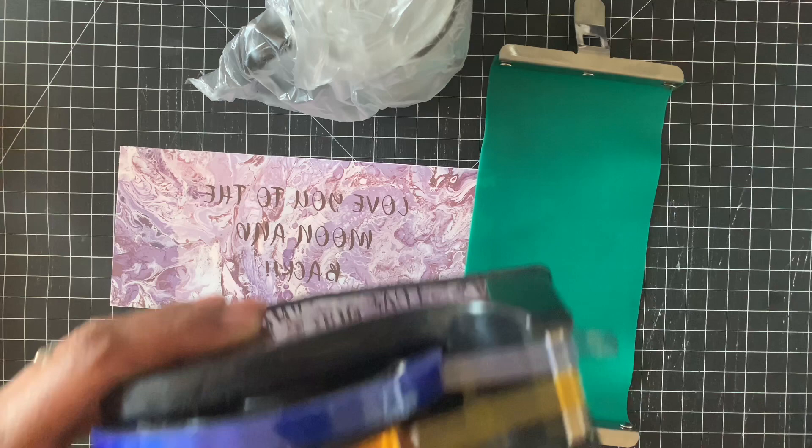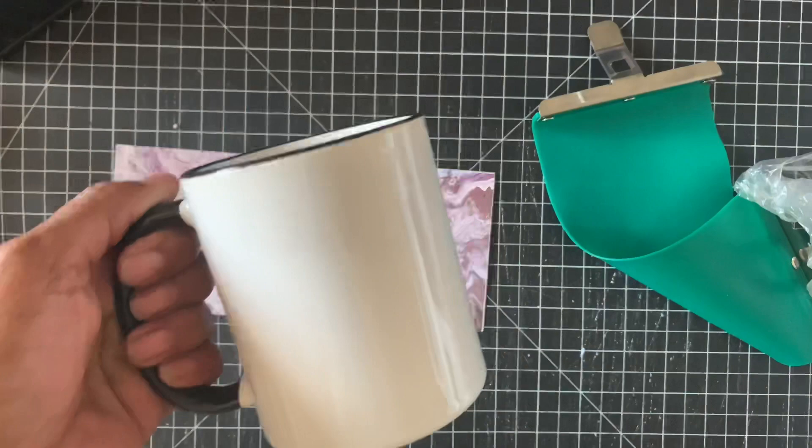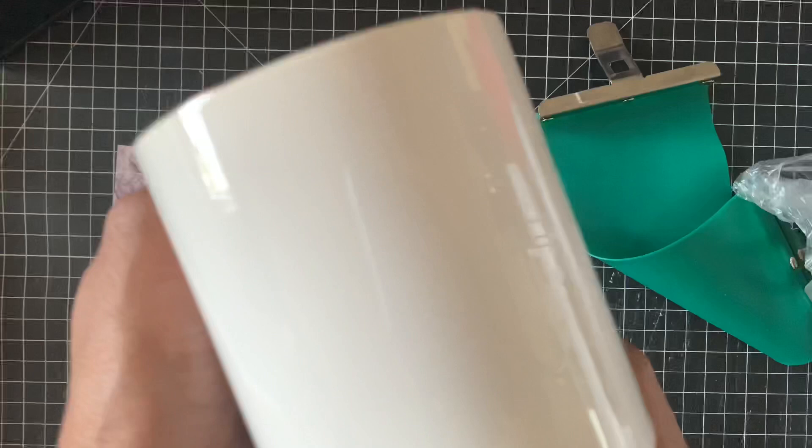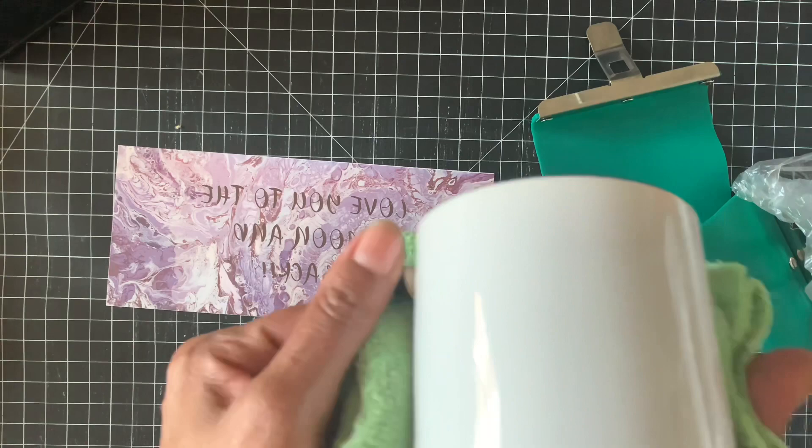Let's get started prepping our mug. I'm going to take the mug out and try not to touch it with my hand, so I'm going to use my microfiber and just pass it over. The reason we're doing this is we're removing any lint or anything that would affect the ink — dust, fingerprints — it does that.